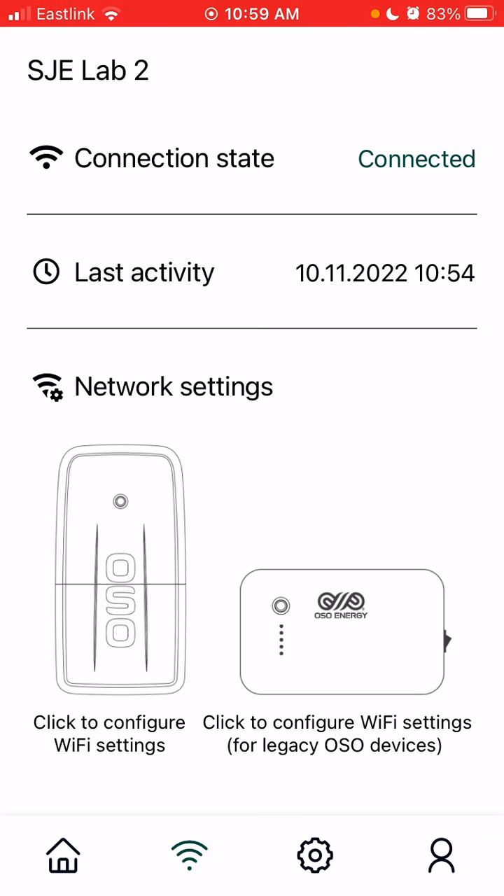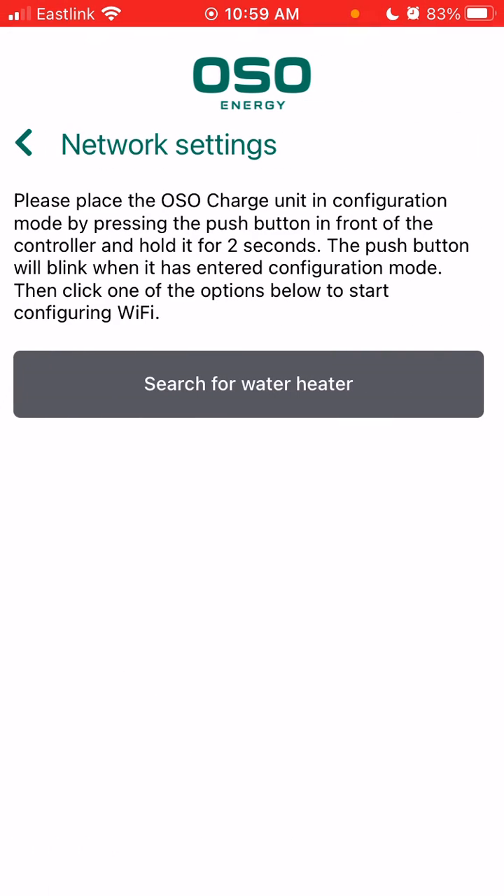In this case it is the device on the left. Make sure that the light on your Oso controller is blinking — this indicates that it's searching for a Wi-Fi signal. If it's not, you can press and hold the center button for two seconds and that will put the device into search mode.